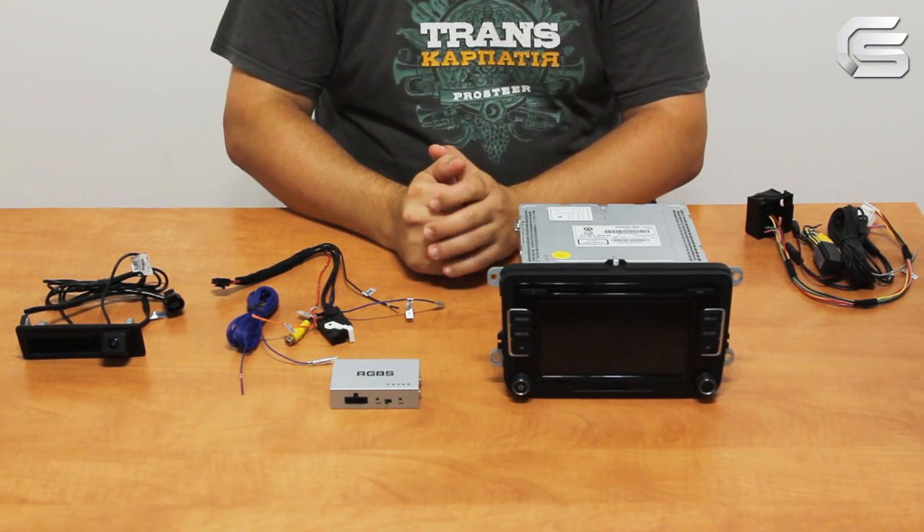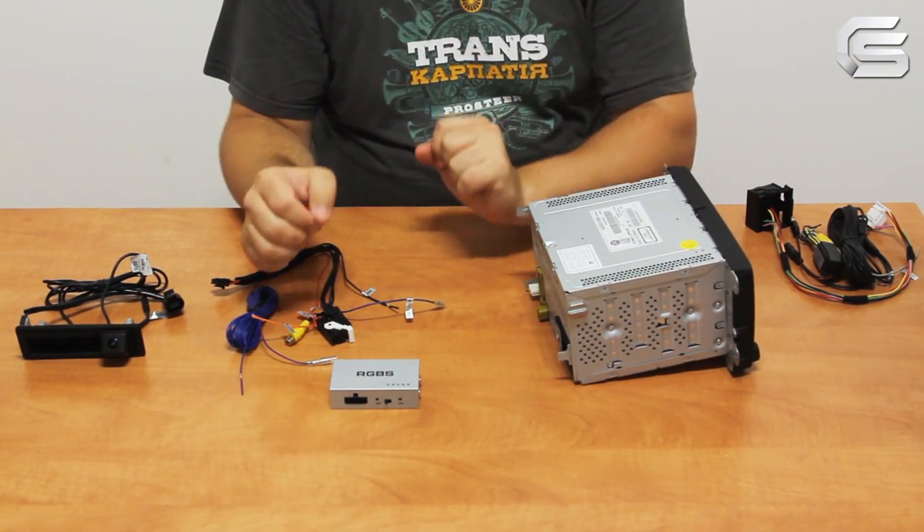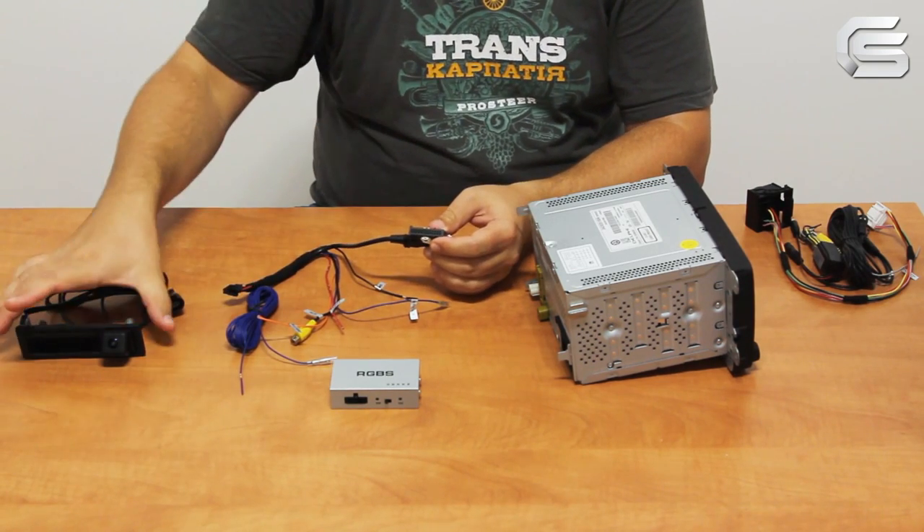After input activation you can connect the adapter and the aftermarket rearview camera. We used a tailgate reverse camera designed for Volkswagen and Porsche cars.